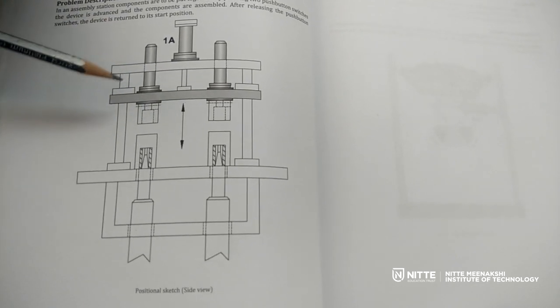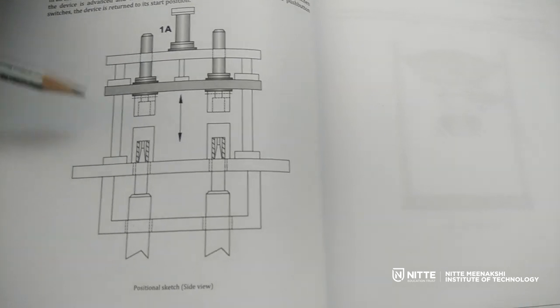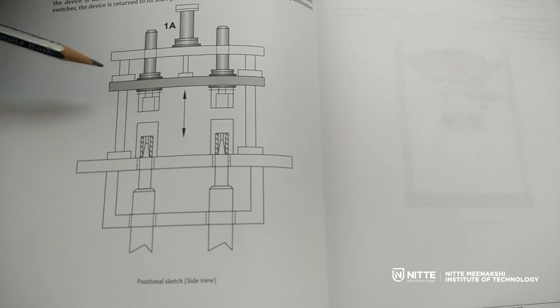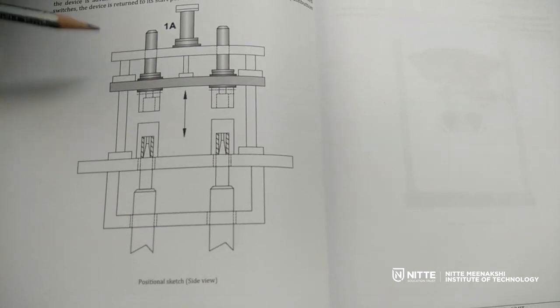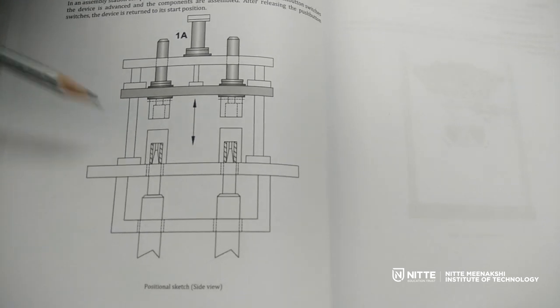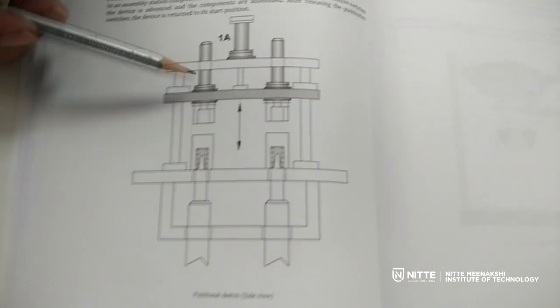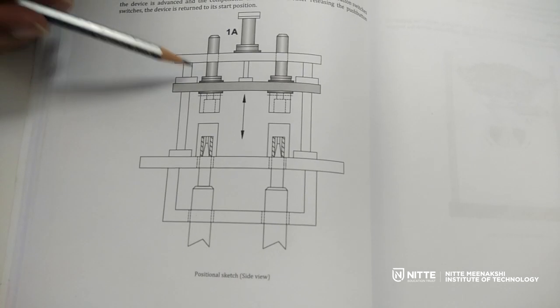In other words, what we are talking about here is basically an AND operation. In the AND operation, as you all know, when two inputs are present then only the output will be there. The two inputs in this case are coming from two push button switches. Let us have a look at the solution for this particular problem.